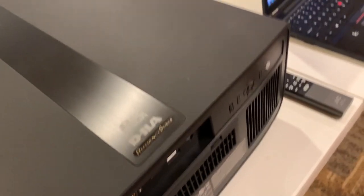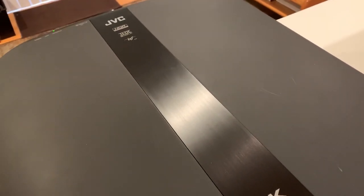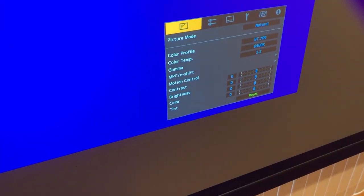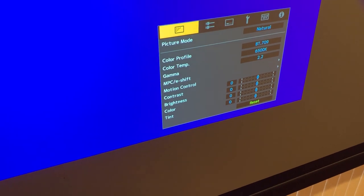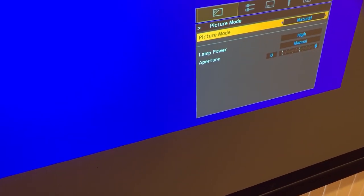I'm also going to take out the flash drive because I don't need it anymore, and we're back in the game. So with the frame adapt firmware on there, I'm going to show you just a couple of things here.